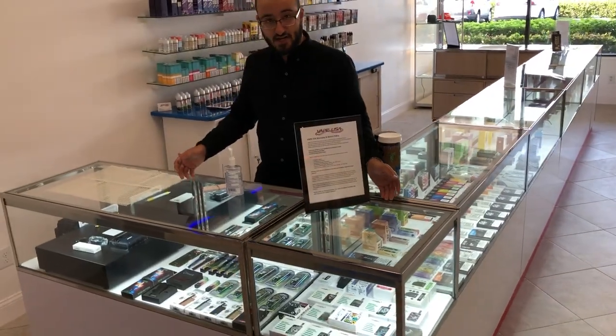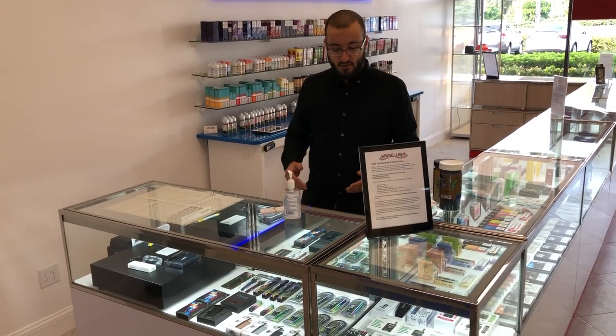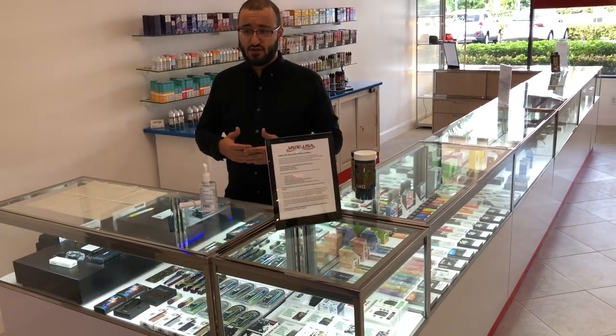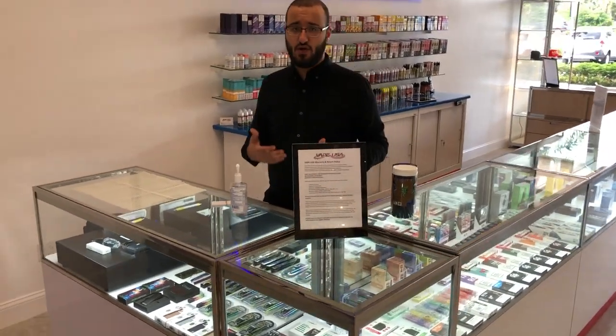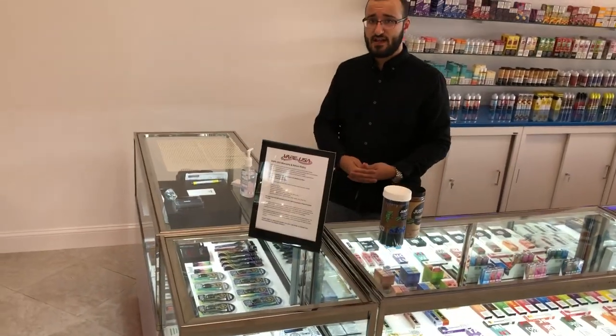Over here, we have our 510 cartridge batteries. These range from anywhere from $10 to $40. The more you spend, pretty much you can expect to have a much higher quality device. A lot of our devices have a lifetime warranty through the manufacturer and are very reputable. We insure and back up all of our products.